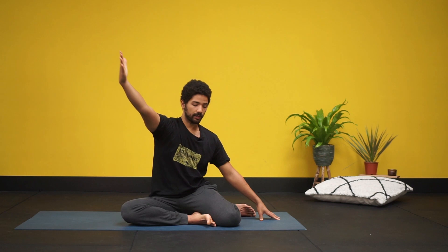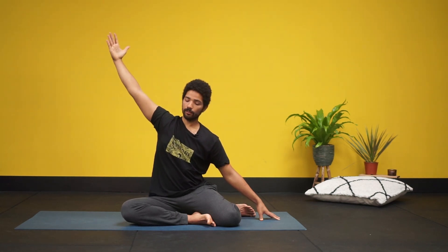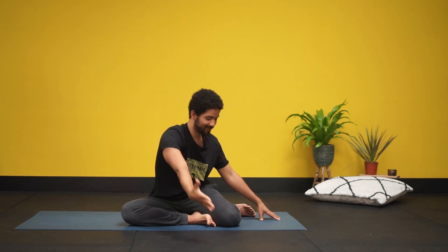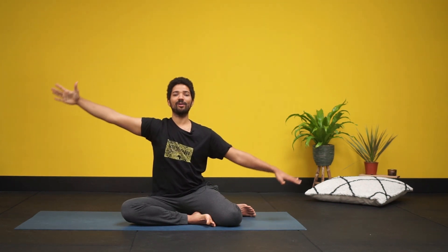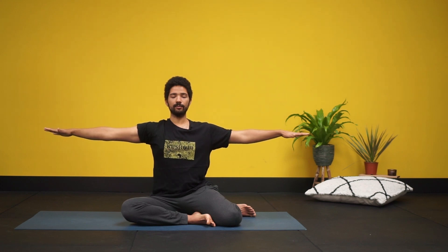I'm chronically tight on the left side, so you can see my left hip is popping up quite a bit. That's okay — working towards alignment. On the next inhale bring arms to shoulder height. Exhaling again, one more time, deep in.